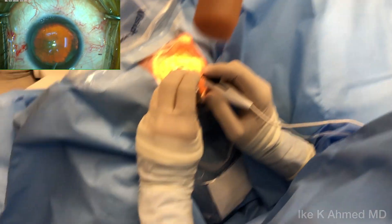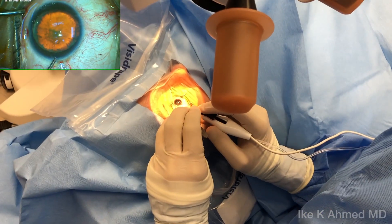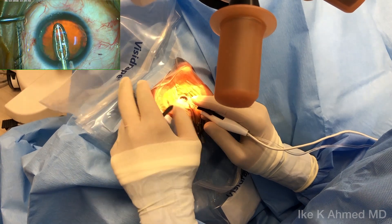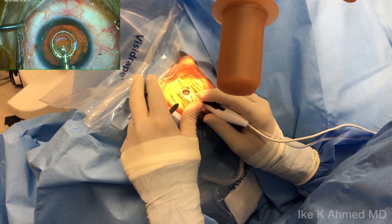Now we'll place the device through the 2.2 mm incision into the anterior chamber. Once we have it in the anterior chamber, we can then retract the pushrod, as you see, partially just to the end of that silicone skirt.